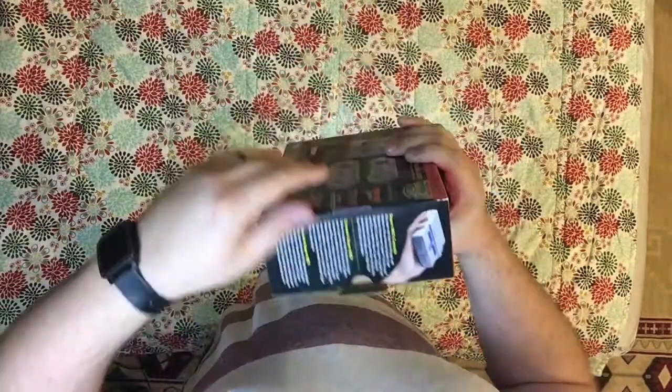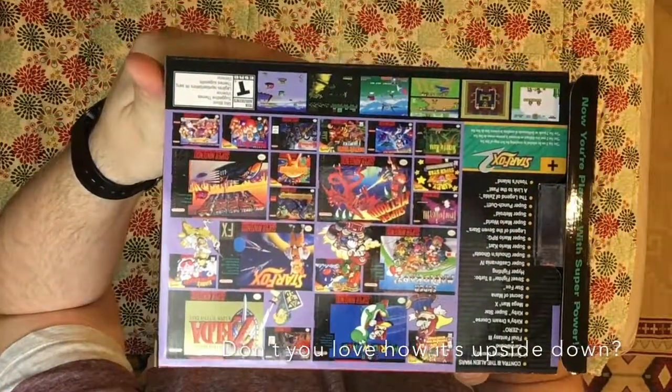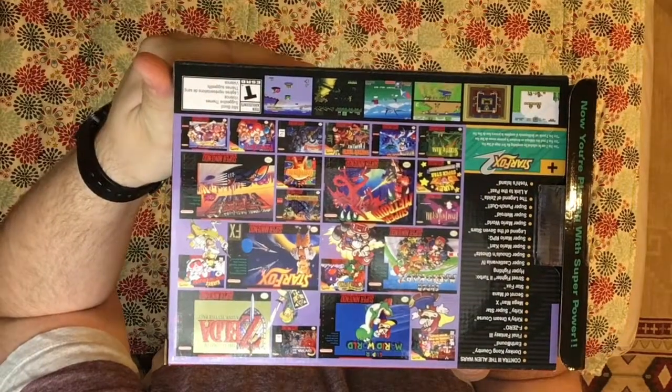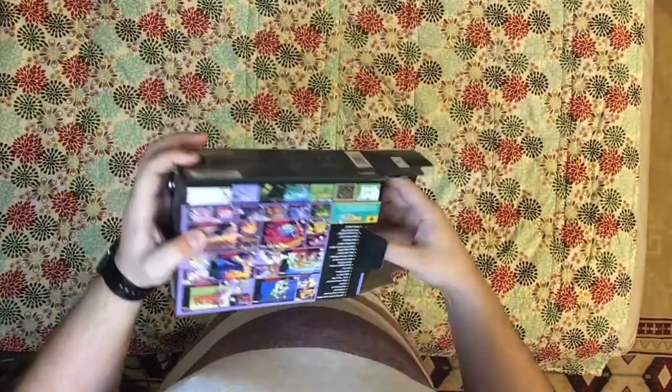I've got this little puppy here, gonna unbox that. And of course if you look at the back, it'll tell you all the wonderful fun games that are on this, including Zelda, Super Mario World, Metroid — lots of good stuff on here. So we're gonna open this up.